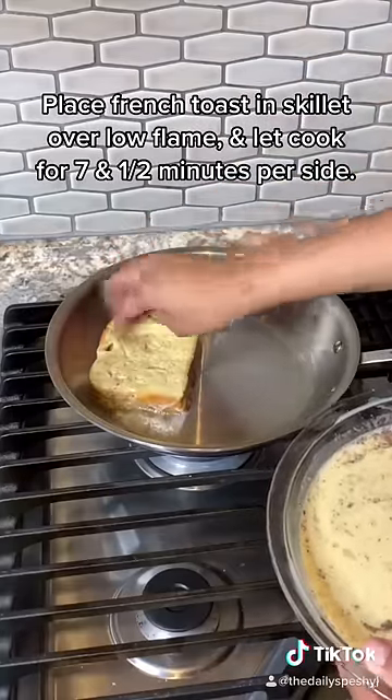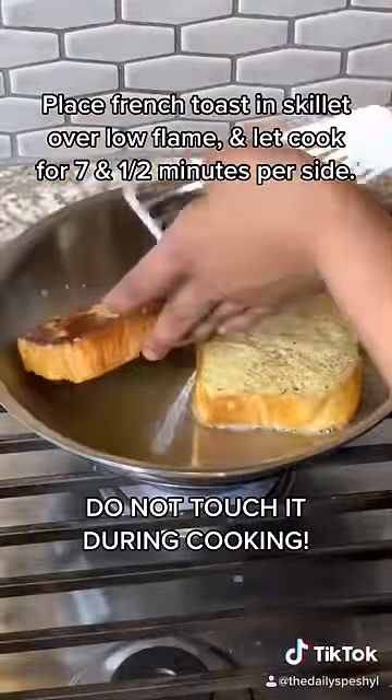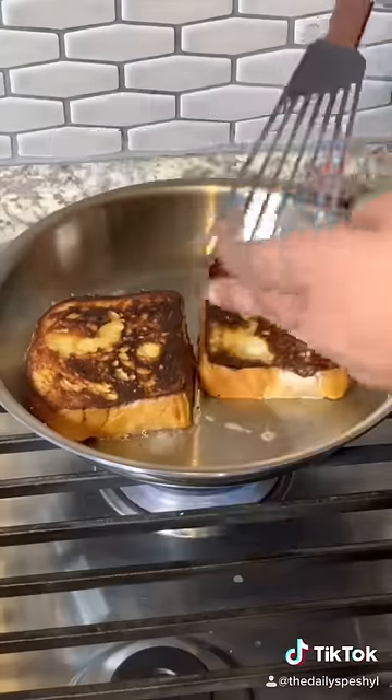Place your french toast into the skillet and let it cook for seven and a half minutes per side. The important step is not to touch it during cooking.